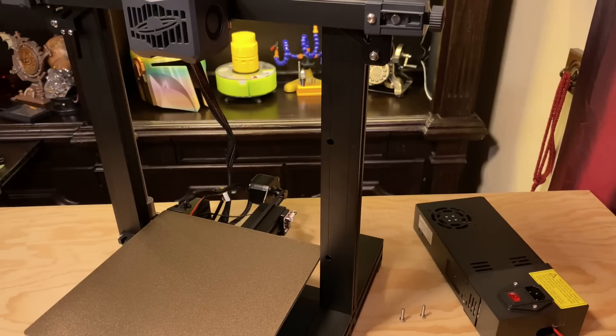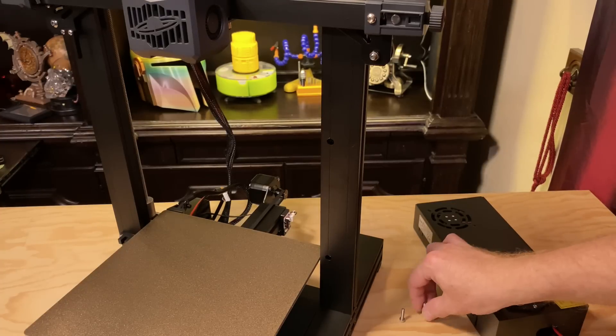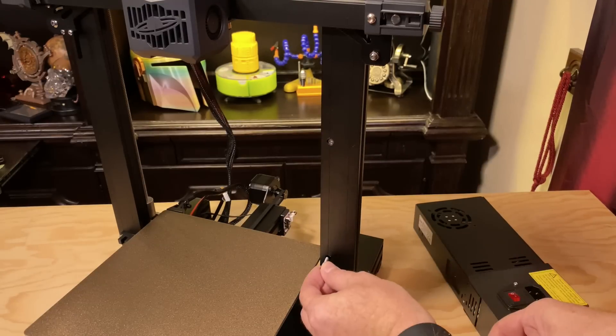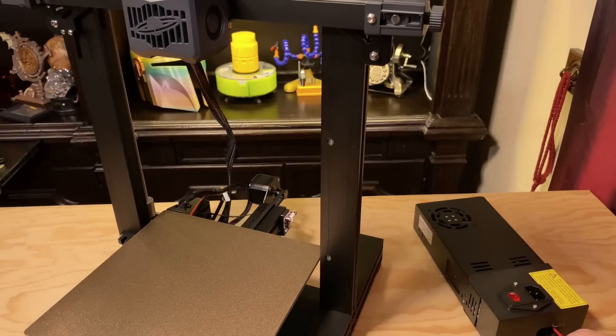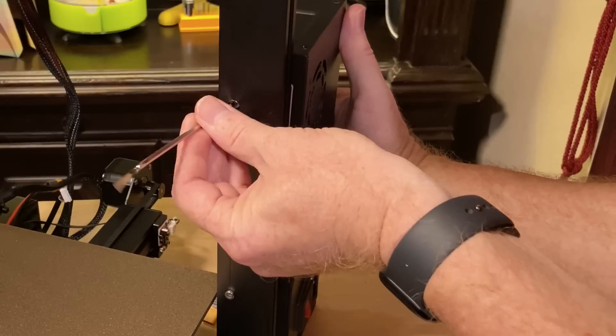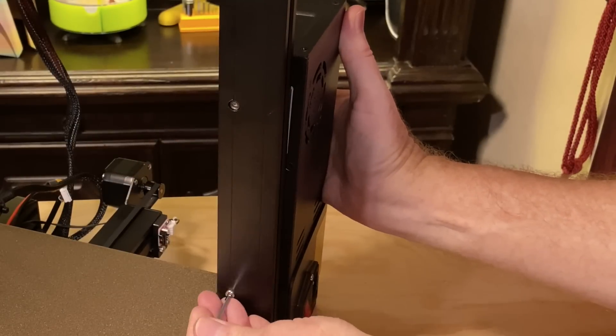Next, secure the power supply to the back of the gantry. For this, you'll need the printer, the power supply, the two M4x18 screws, and the 3mm Allen wrench. Insert the M4x18 screws into the pre-drilled holes on the gantry, and then into the power supply.